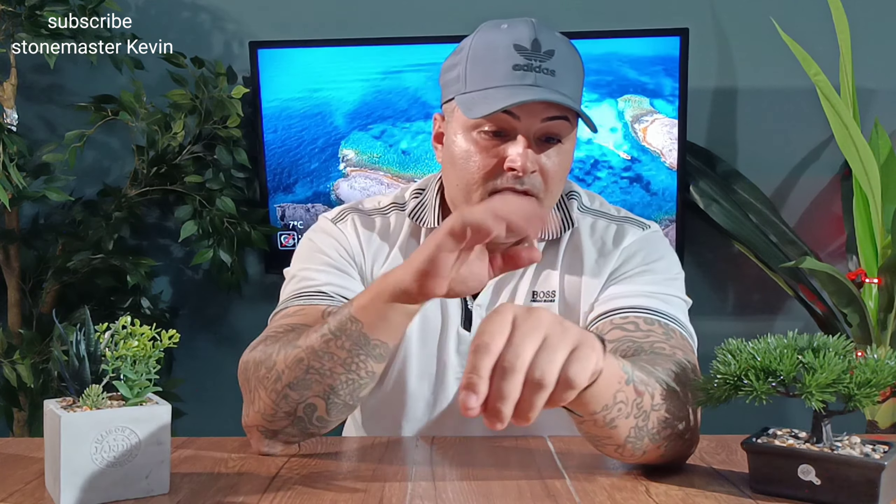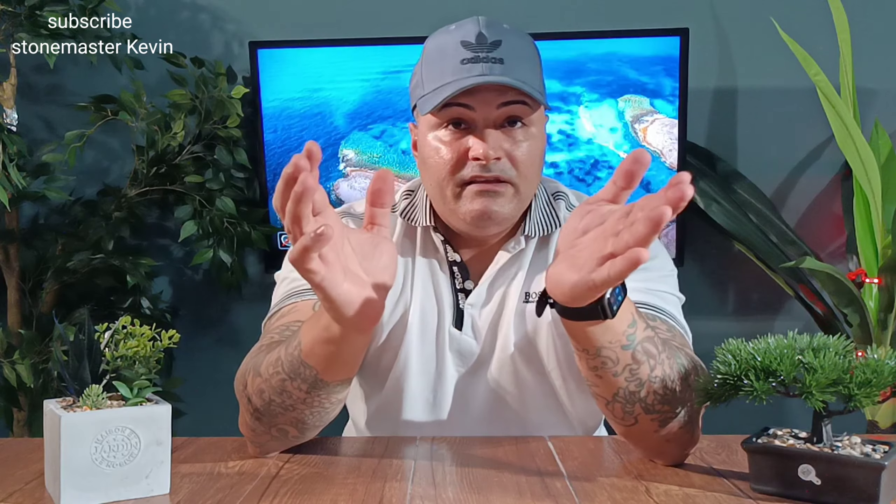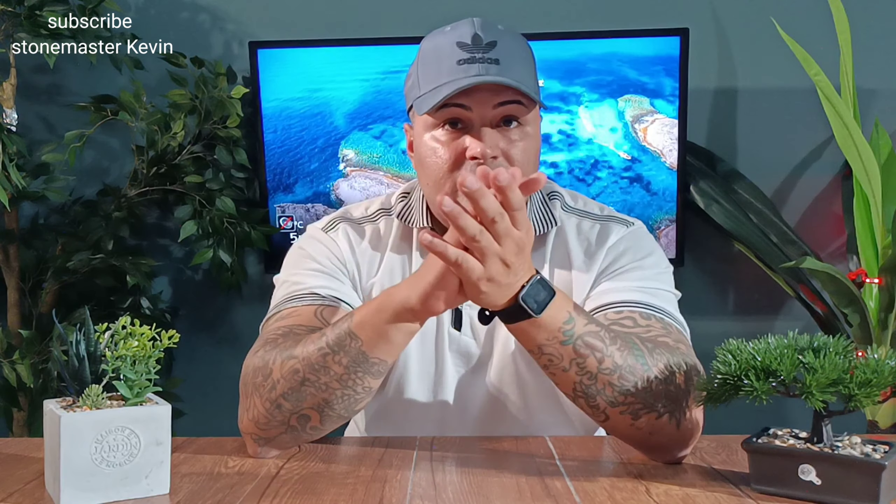Today I got another smartwatch that we're going to review. In front of me, I got the Umidagi U-Watch 3. The cost of this is around $30. If you decide that you want to buy this watch after this video, the cheapest place that I've found it was on AliExpress. You can also pick it up on Amazon or eBay.